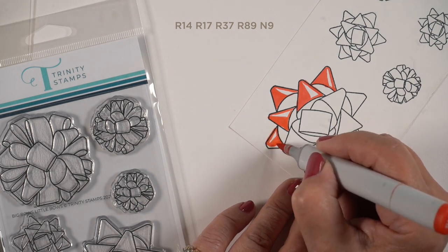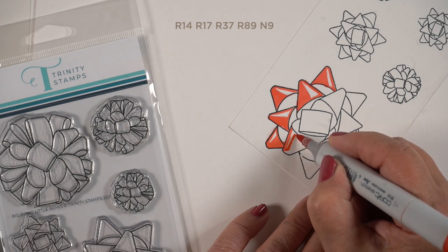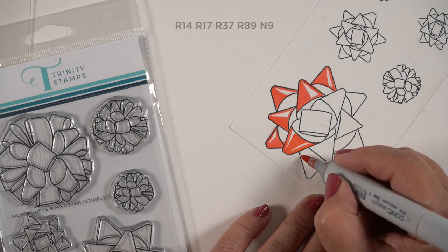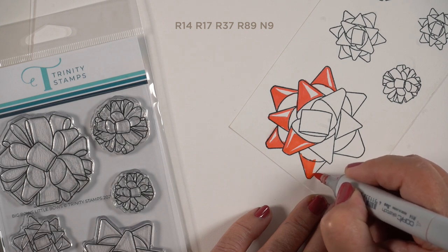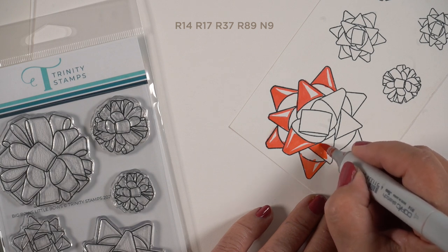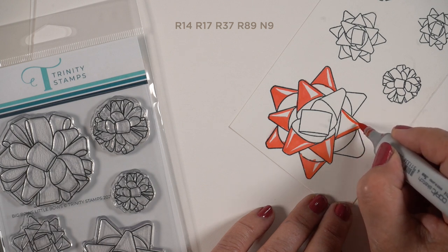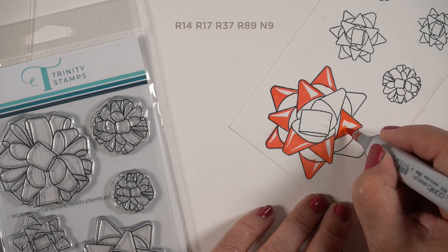I'm starting off with an R14 as my base color, leaving a larger highlight than I know I need. The reason is you can always close up a highlight but you can't easily add to it. With red bows, white pen doesn't get along very well — it tends to soak up the color. Red is just one of those colors that soaks in whether you use watercolor, Copic, or colored pencil. So instead I'm going to make sure I leave a little bit of white on each one.